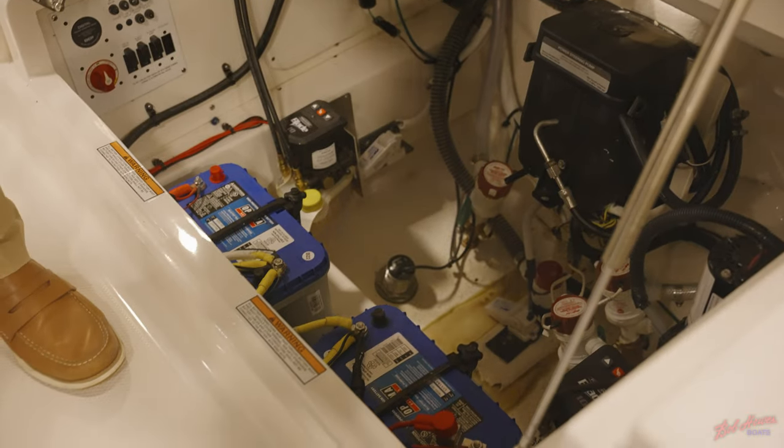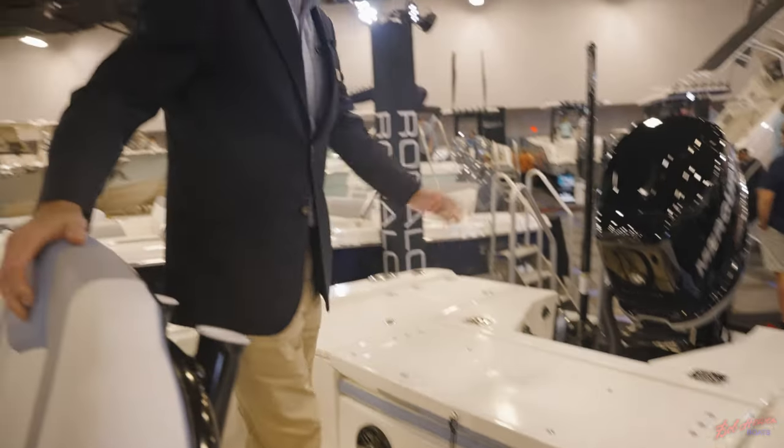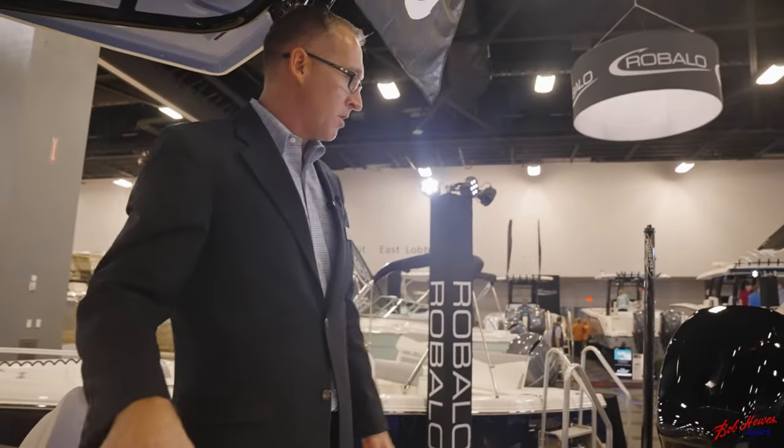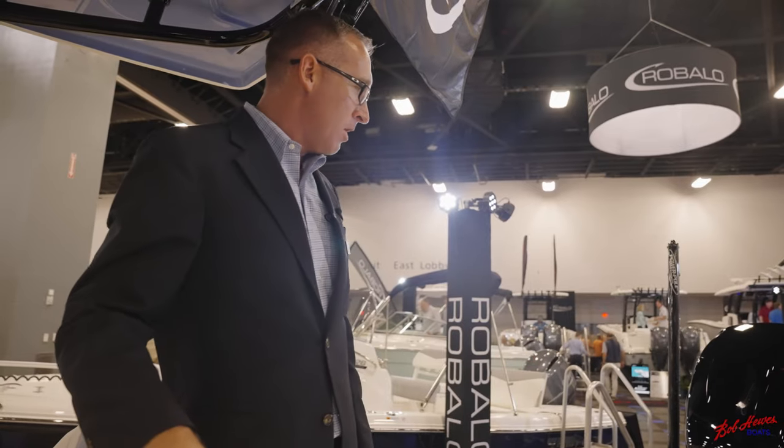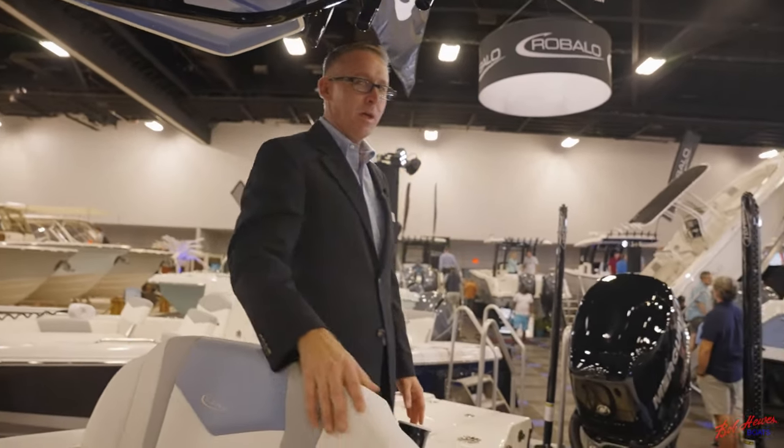This boat does have the JL Audio sound system with speakers all the way around the boat. Swim platforms are standard. You can also get it equipped with power poles — as we have here, we've got dual power poles on this boat here at the boat show.